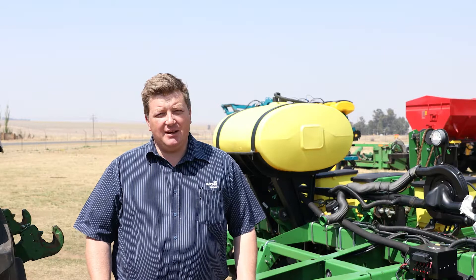We know the type of nerves that go together with a planting season, so we thought from an equipment perspective to put together a couple of tutorial videos to help you along your way. Today we have the pleasure of welcoming Umyapi Bester, an experienced planter technician with over 40 years of experience on planters. There are a lot of aspects to consider when going into a planting season and setting your planter correctly.